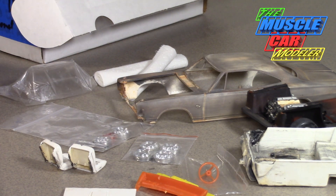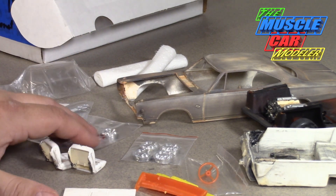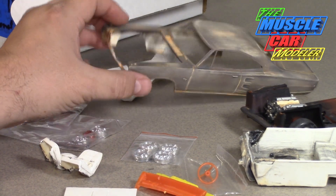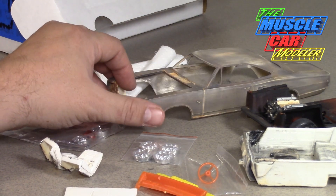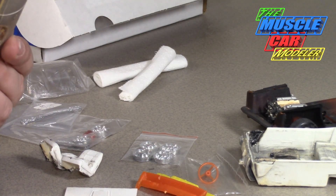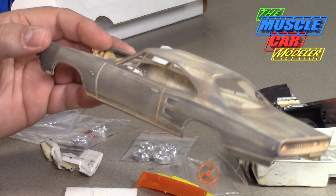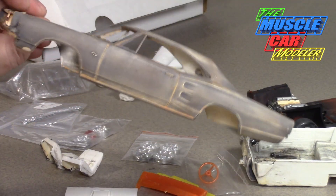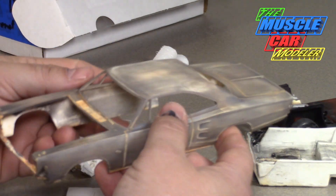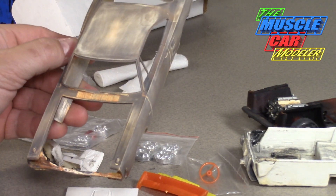So all the major components I need for the body are here — the vacuformed glass, all the chrome — it's all ready to go other than priming it, doing body work, and figuring out where I'm going with it. I figured I'd share this with you and see what you guys think. Let you drool and dream — how would you build it?